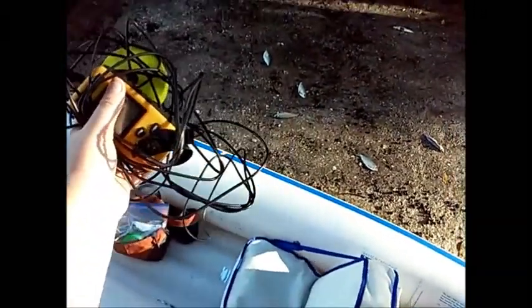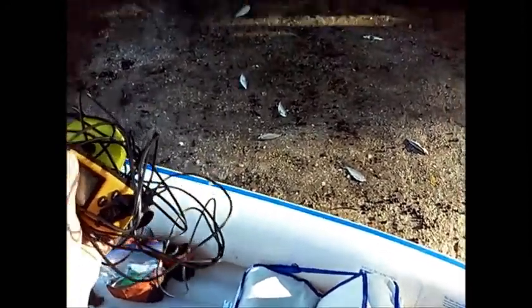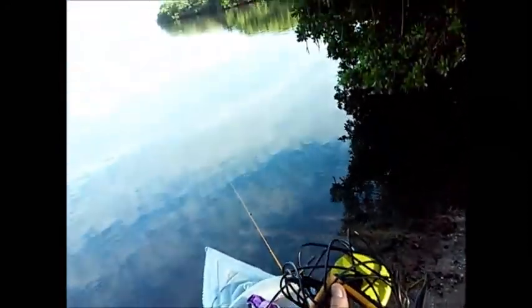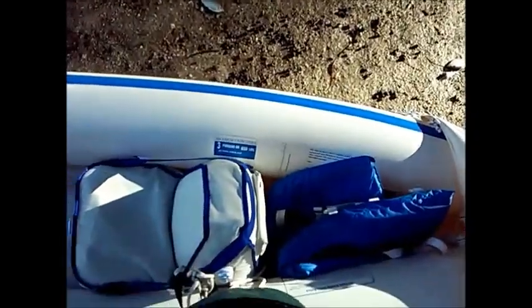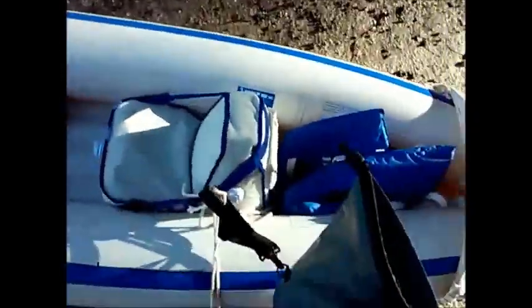I have a fish finder. I'm probably going to mainly use that at the reef or on lakes, but there might be some places out here in a bay where I want to check for drop-offs, so I'll pull it out. It's kind of a mess with all these wires, but I think I'll manage. I'm not going to use it too much for bay or flats fishing like this.